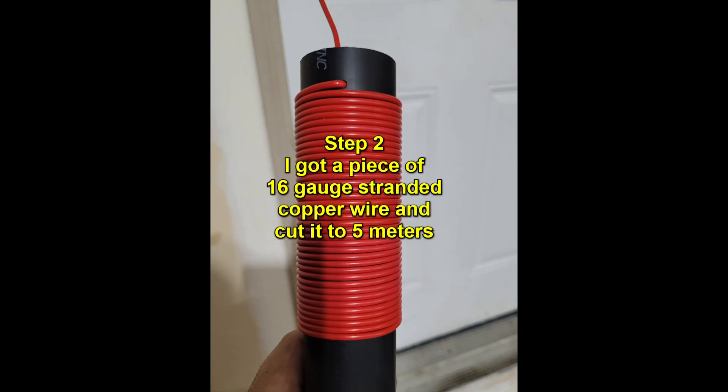Step 2: I get a piece of 16 gauge stranded copper wire and cut it to 5 meters.